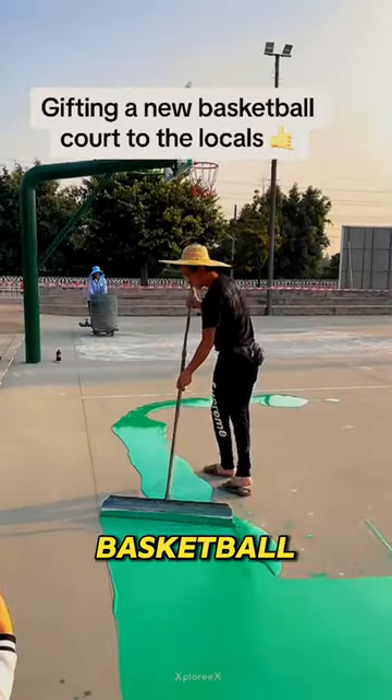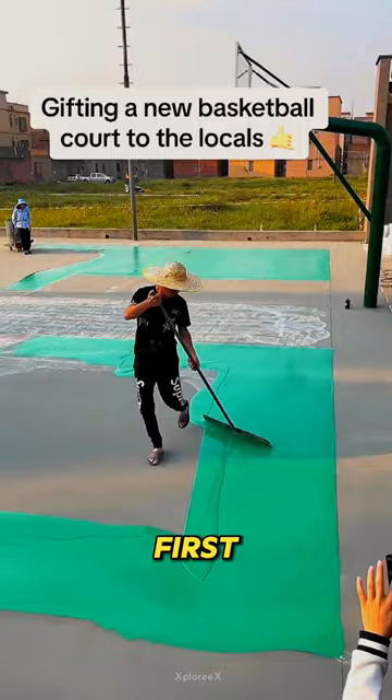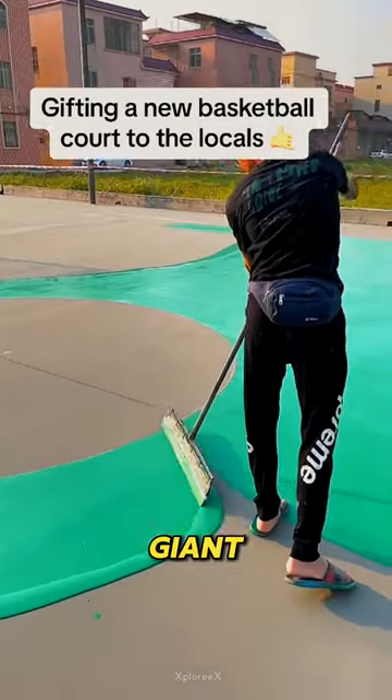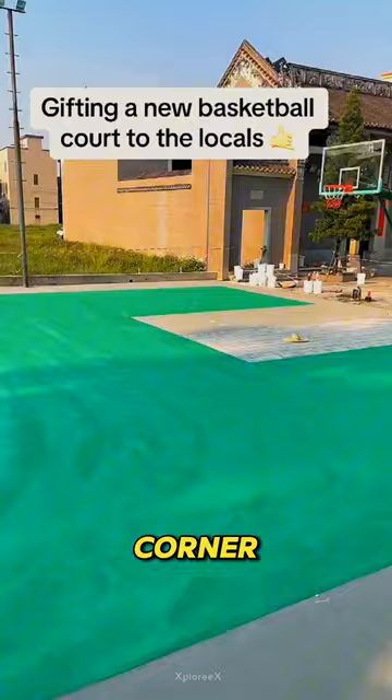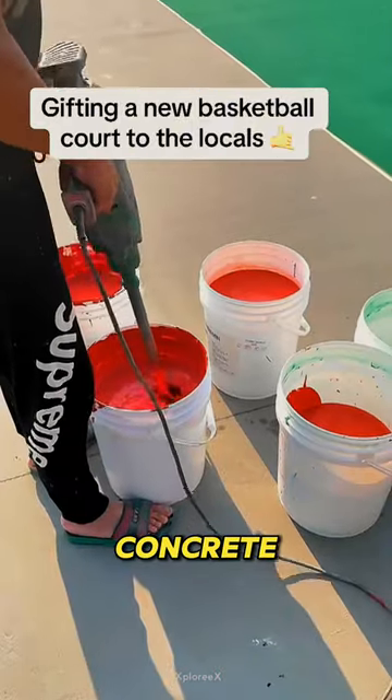This person is creating a new basketball court as a gift for the locals, and the transformation is beautiful. First, he pours vibrant green rubber on the court and spreads it around with a giant paintbrush, ensuring every corner is covered. This gives the court great grip and helps protect the concrete.